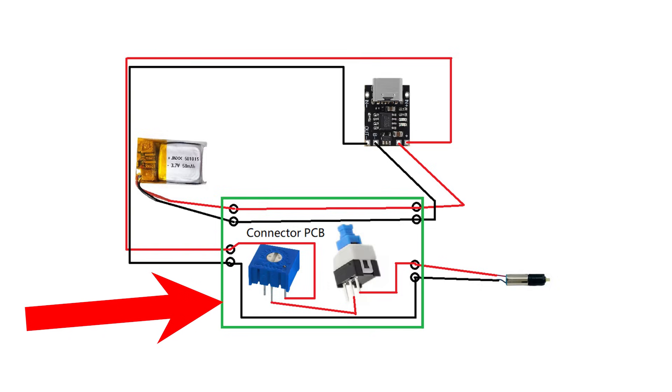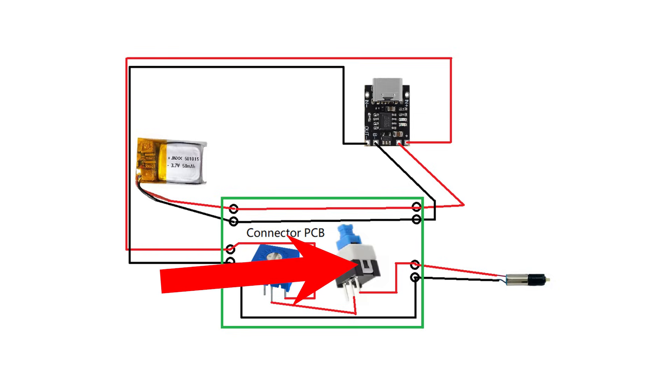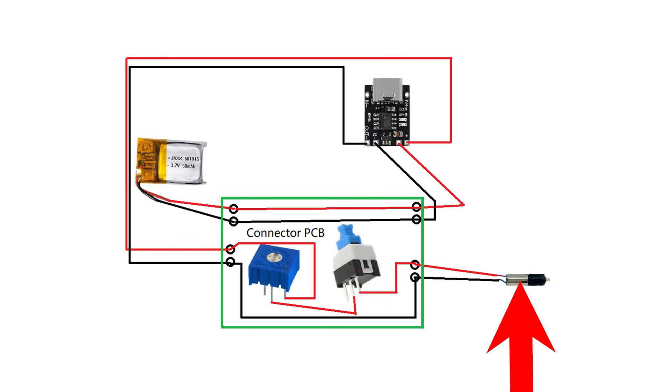This little board houses two key components: a tiny potentiometer, which lets you fine-tune the speed by adding a tiny bit of resistance, and a small self-locking push button so you can easily turn the motor on or off. From there, the power flows out to the small DC motor, which drives the entire wing mechanism. It's a super simple, elegant setup — no microcontrollers, no programming, just clean, reliable hardware. It just works.